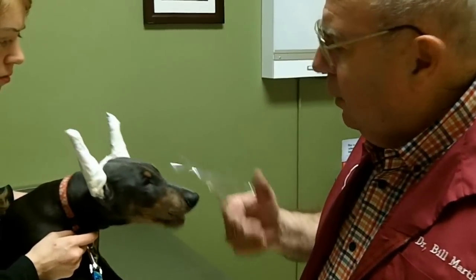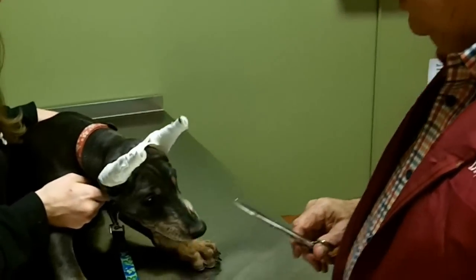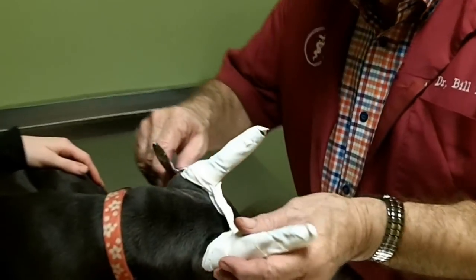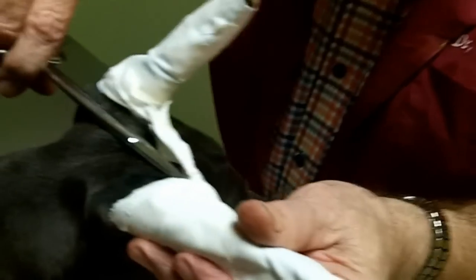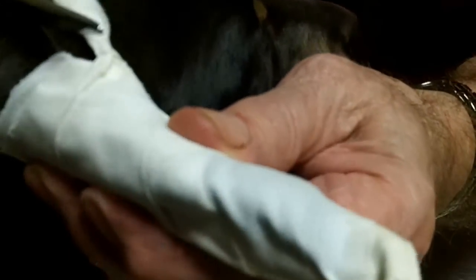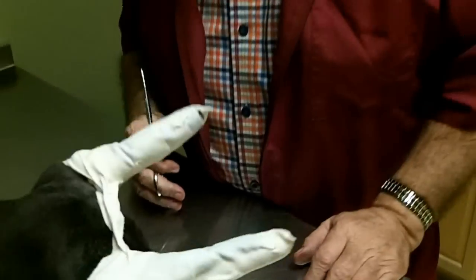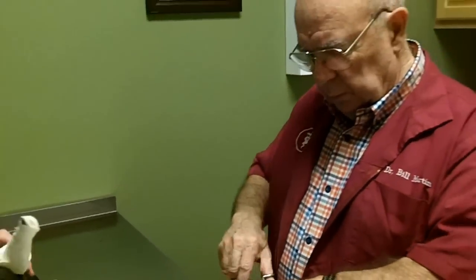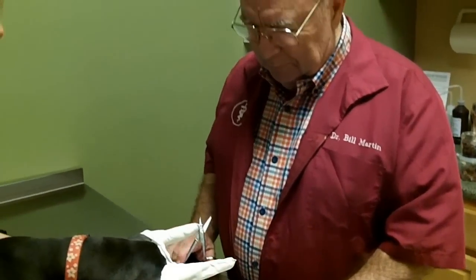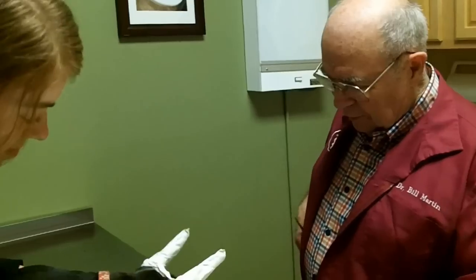In taking them off, I use a round pair of scissors. I will cut this, then take the rounded pair, go up under here, turn it this way, and start cutting. But you don't want to have it this way and start cutting, or you'll cut the skin.